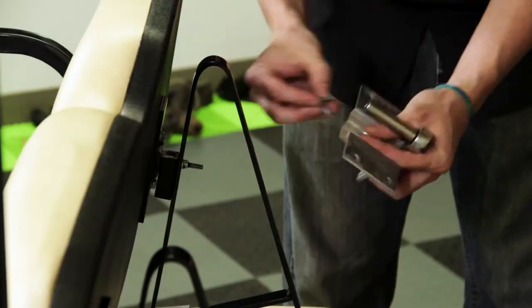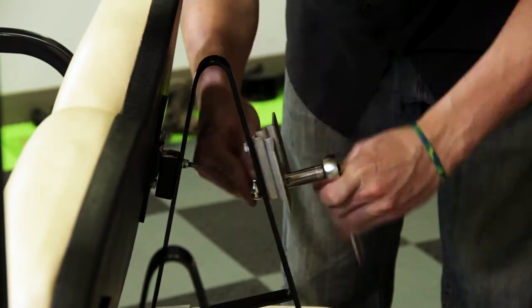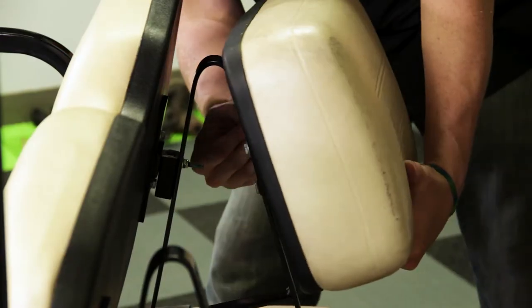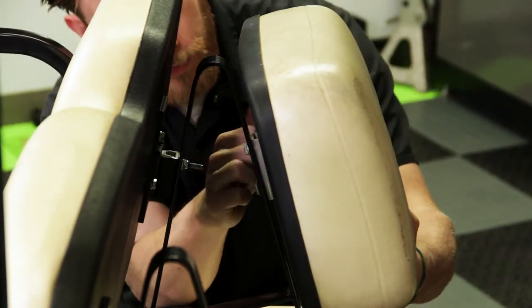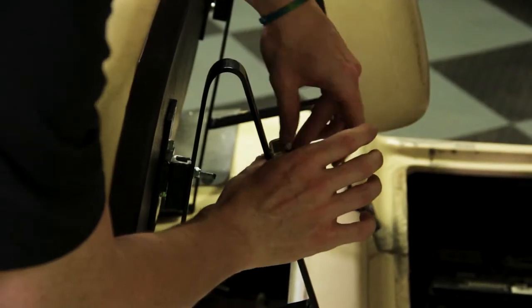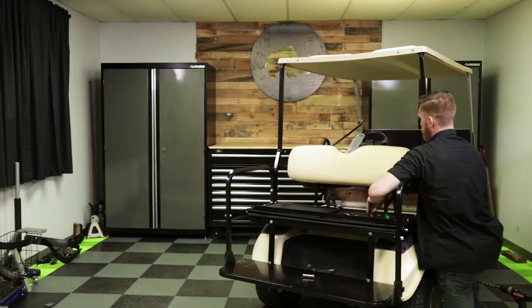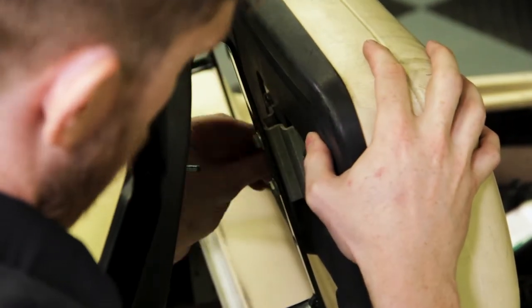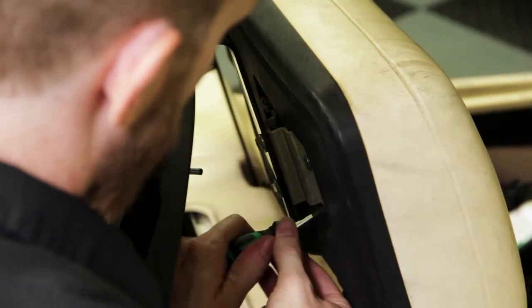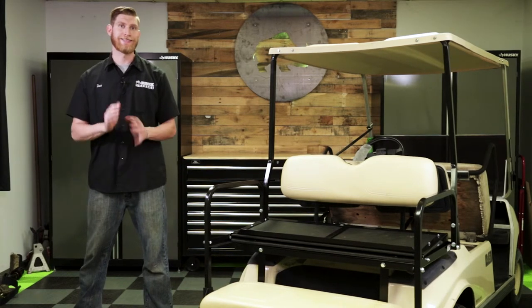Now that our rear seat back cushion is installed, we can go ahead and reinstall our two front seat back cushions, and we're going to reuse the OE hardware. Note: if you're going to be installing an 88-inch extended top, you would need to use part number TOP-0108, and those would mount in the exact same way as these top struts here.